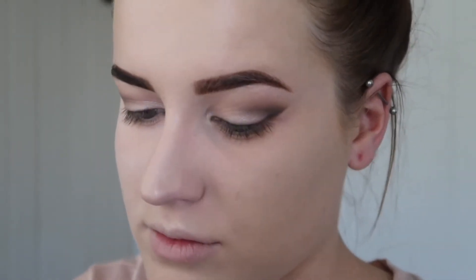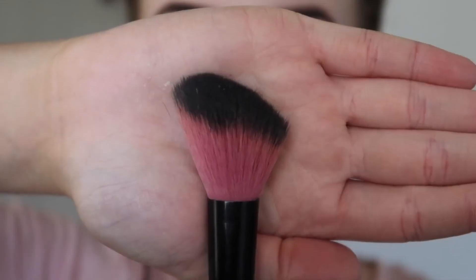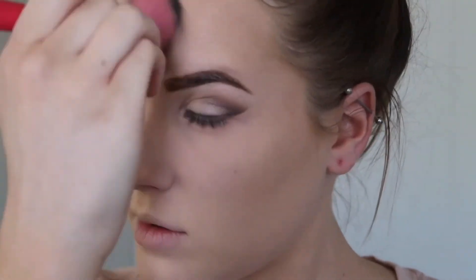To bronze up my face, I took my Hoola by Benefit bronzer with my angled brush and applied that to my cheeks, my temples, my forehead, and down either side of my nose.